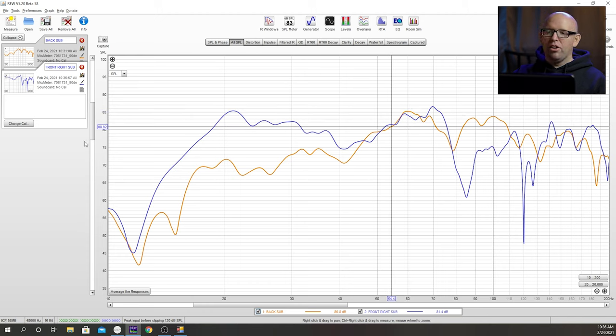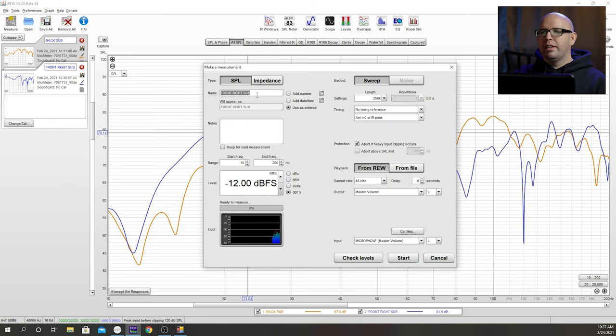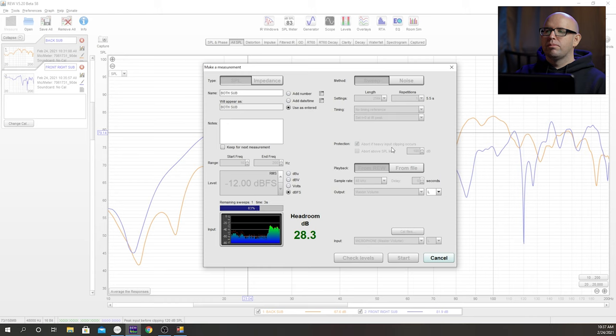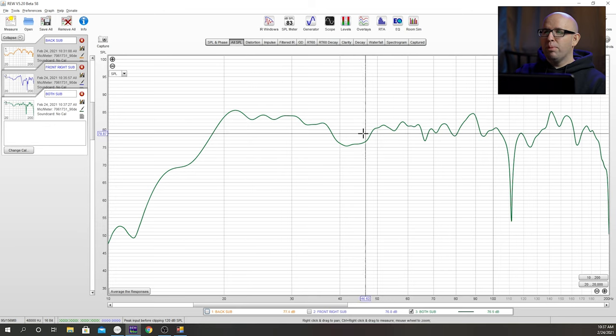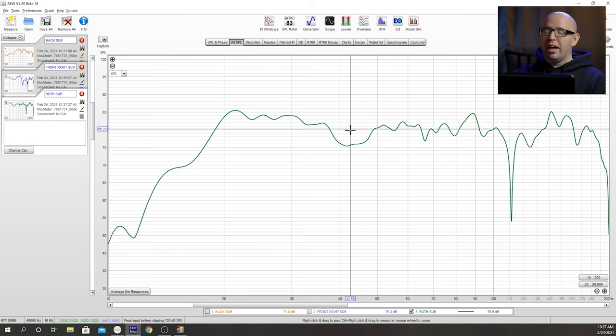So I'm going to go ahead and turn the back sub back on and take a measurement of both subs together — I'll label this 'both subs.' As you can see with both subs on, we got some positive summation and some positive gains, considering how bad the back sub is individually in terms of frequency response in the room. It's not too bad. If I turn the other two measurements off, you can see we're fairly flat, which is really good.